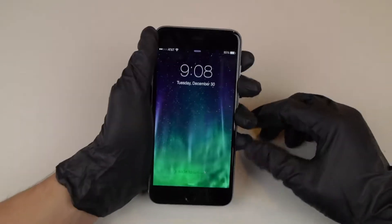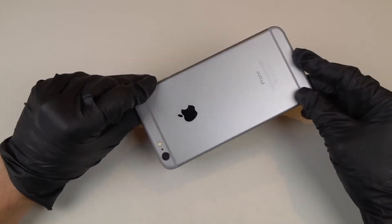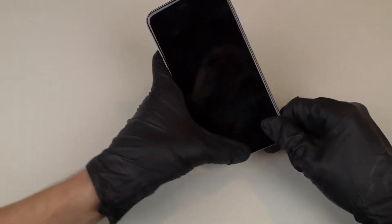What is up guys, TechRacks here. So in this video, I have an iPhone 6 Plus. This is fully working, fully functional, mint condition, I would say.